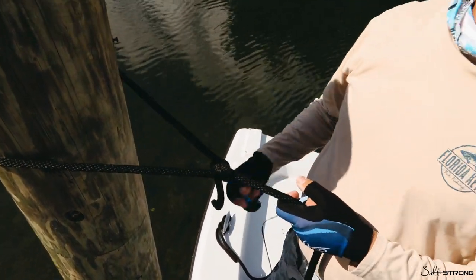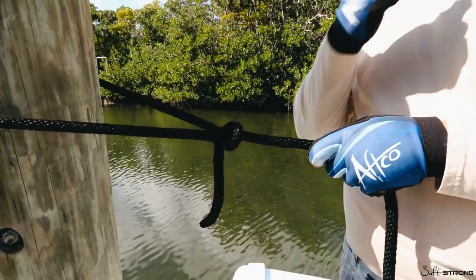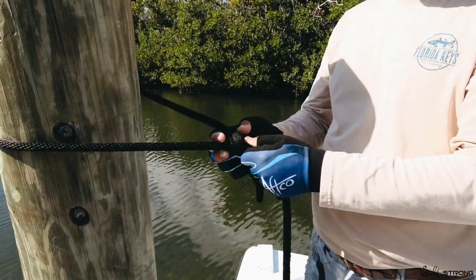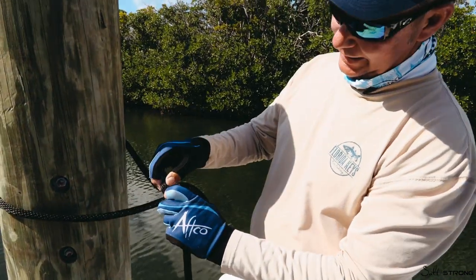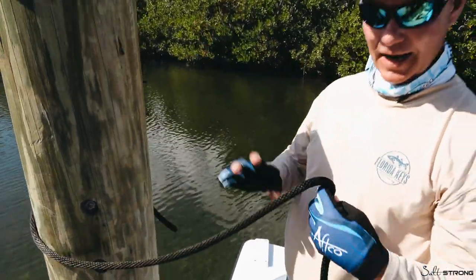It's very quick, it's very efficient, and what makes this knot special is that you can use it in so many applications. No matter how tight you get this, there's always a hinge to be able to break it and untie it.